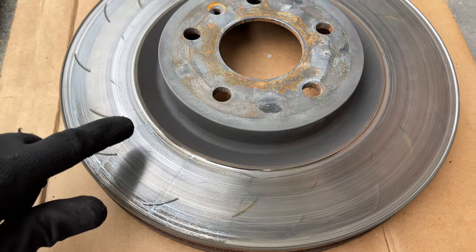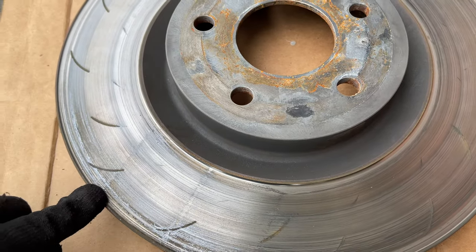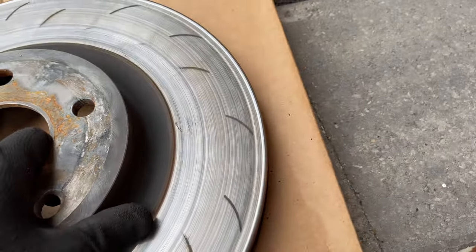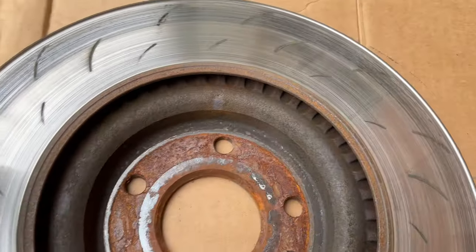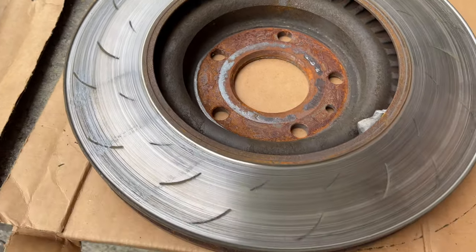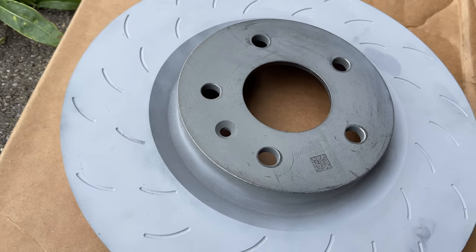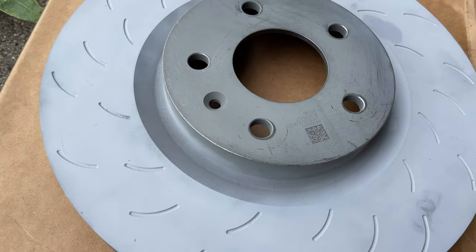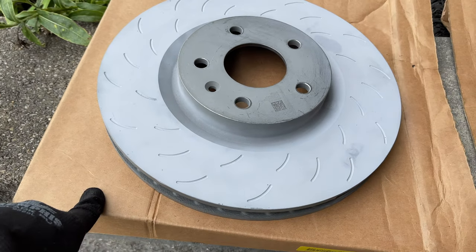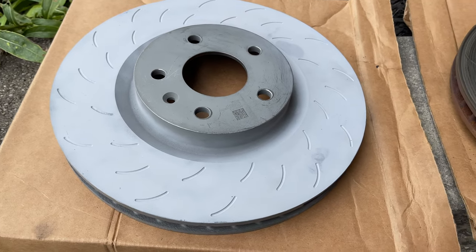I've changed out one side already, and as you can see how worn this rotor is — there's a lip on the top and bottom, plus the slots are worn away from the insides mainly, and it's like that on both sides. The new one has no lip on those edges, and it's coated with that anti-corrosion paint that keeps them rust-free for a little while anyway.